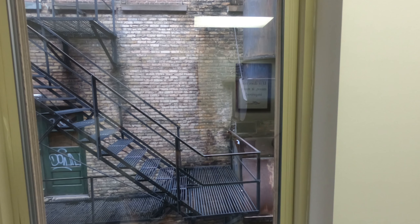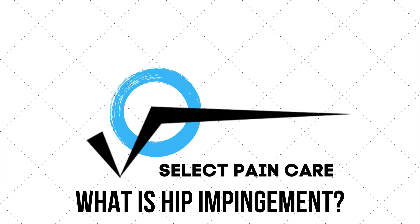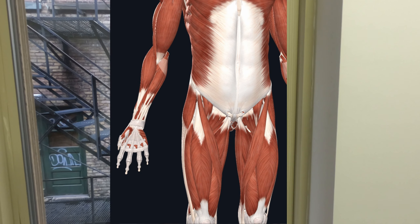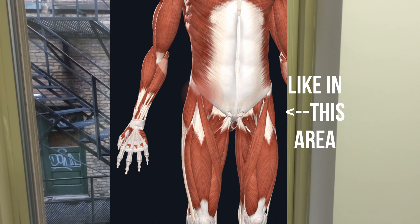Today we are going to talk about hip impingement. It's a term a lot of you have heard before, where there is a pinch or something weird when you're trying to rotate your hip or flex your thigh towards your rib cage, and you just feel something in there that doesn't feel quite right.